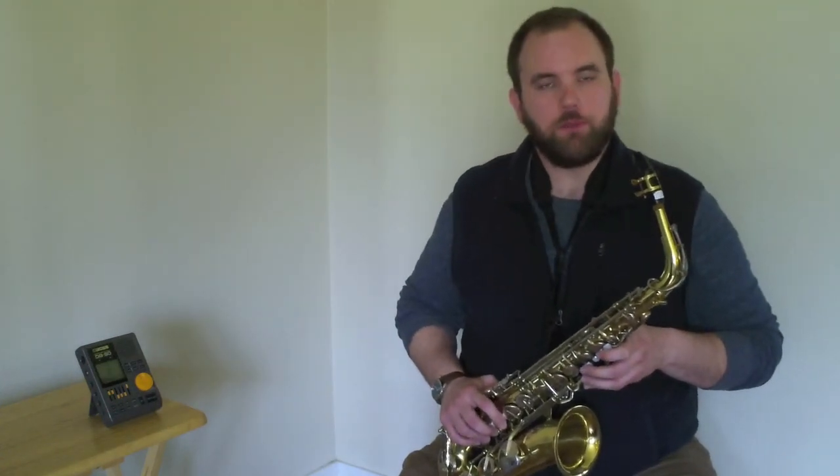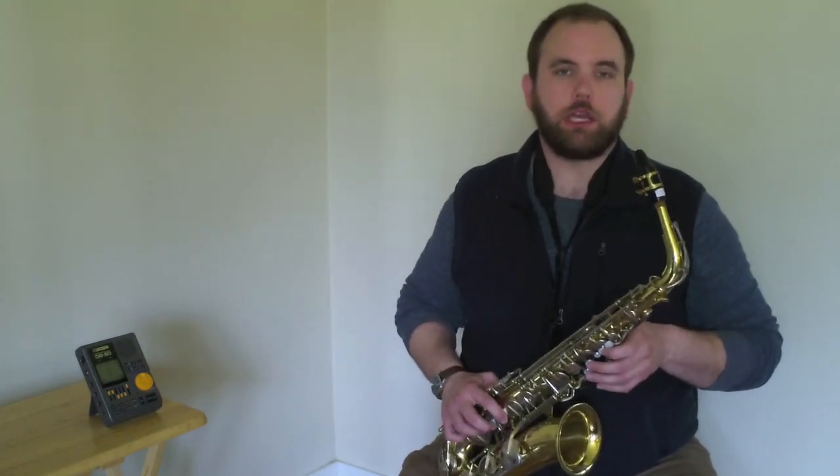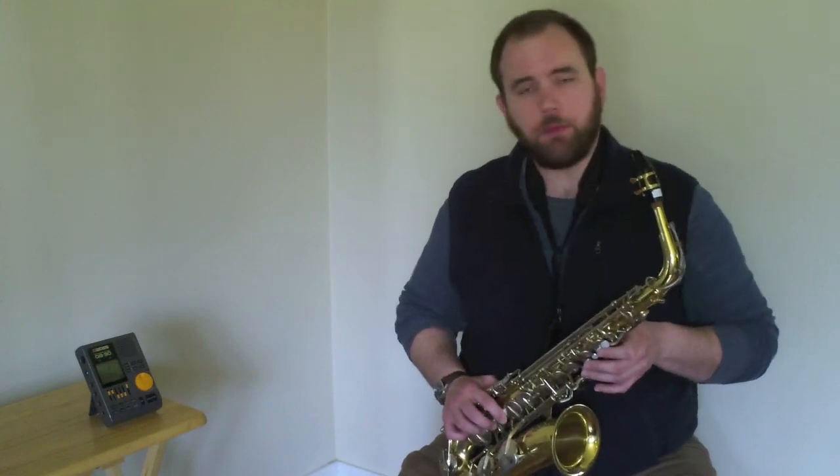Nice job. Keep up the good work. Continue to work on your five note scale on whole notes, half notes, and quarter notes. Happy practicing.